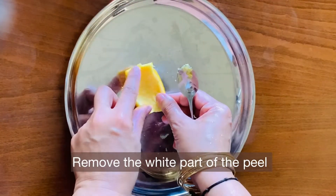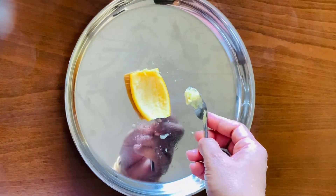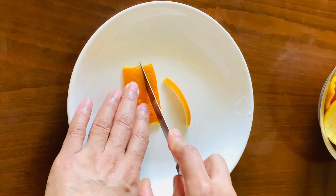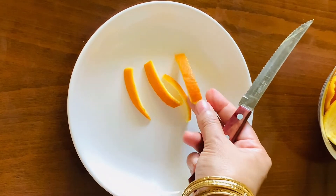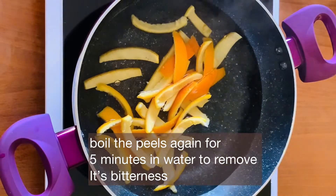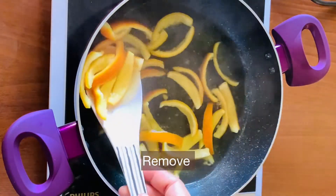Remove the white parts of the orange peel. Then mix the orange peel in boiling water again and boil for another 5 minutes to remove the bitterness. Boil once more — this process helps remove bitterness effectively.